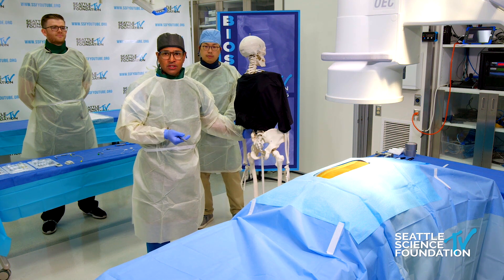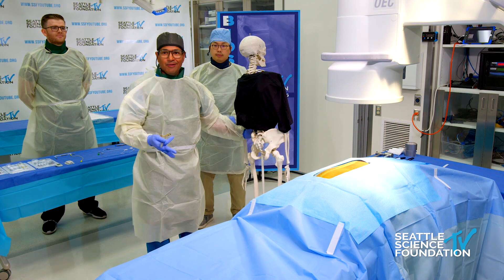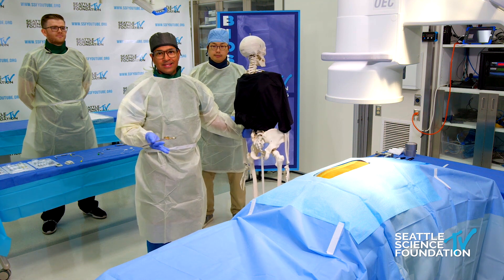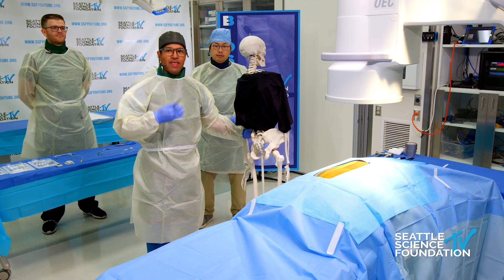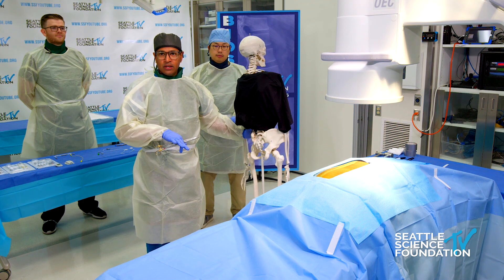This has certainly been the case for patients where I've tried like six different things in that region and nothing's working. And then finally you consider this, do the block, and now you know what the diagnosis is and can go on to the next step — which for me is peripheral nerve stimulation.